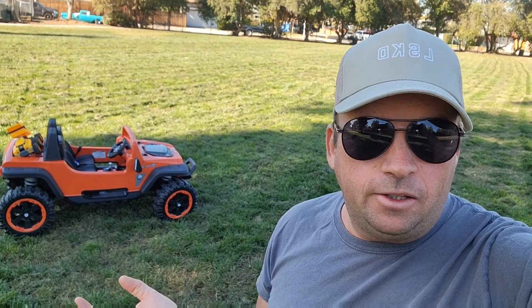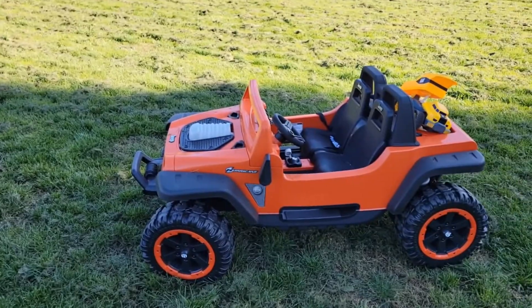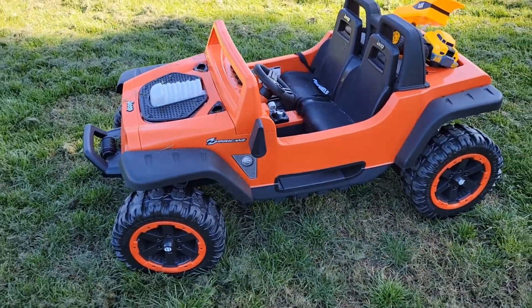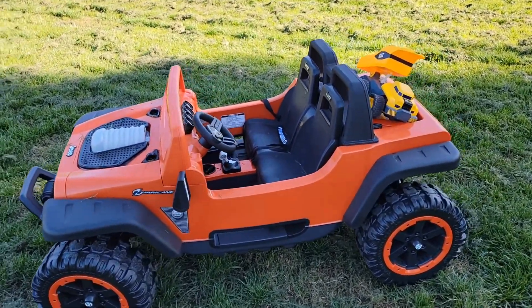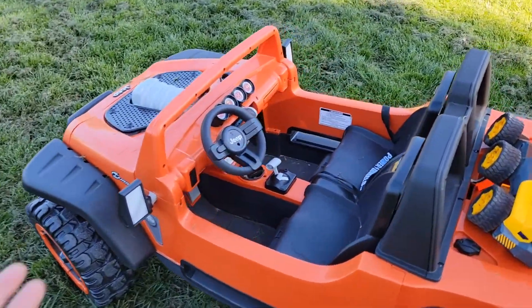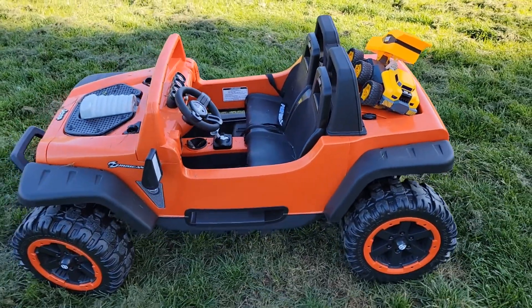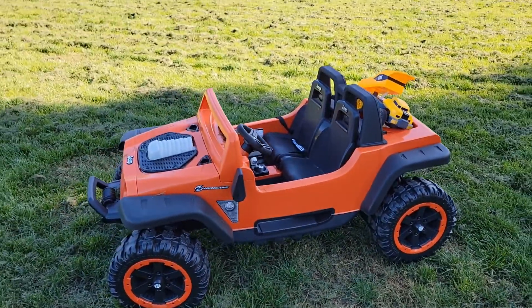A lot of kids like it when they see it and want to ride it as well. So this Power Wheels Jeep Hurricane comes in different colors. We got it from Costco. And there's enough space as you can see — my seven-year-old fits in it, and it probably depends on the kid's size.